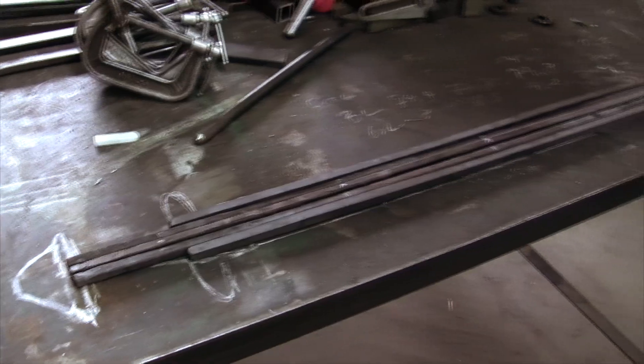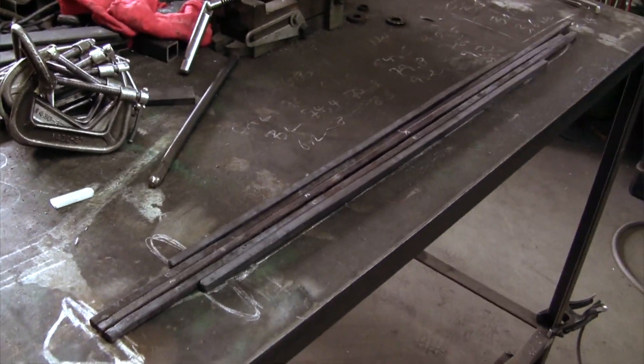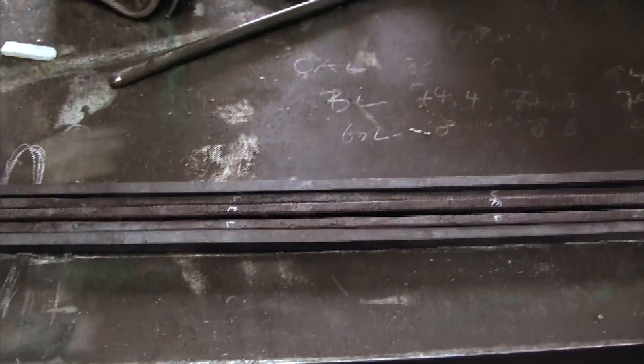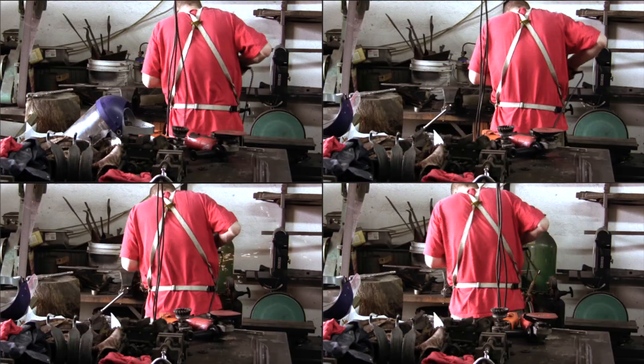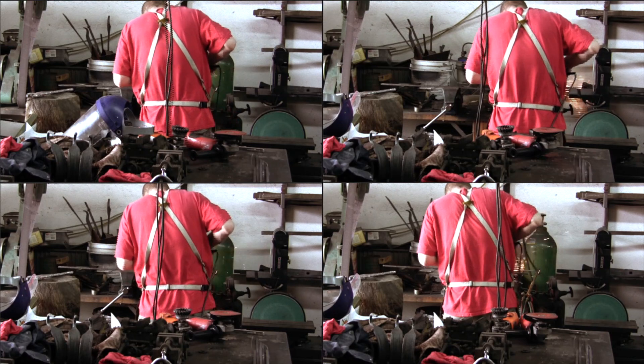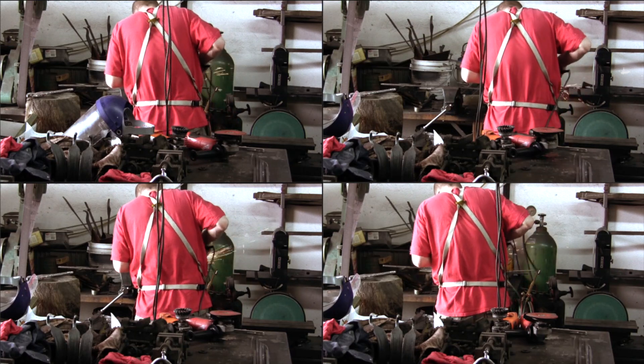Here we see the 5 bars bundled together. Before they can be welded, we need to be free of scale. We use an angle grinder to clean all 8 surfaces that are going to be in contact with each other. This actually took a long time; the video shows more grinding passes in parallel.